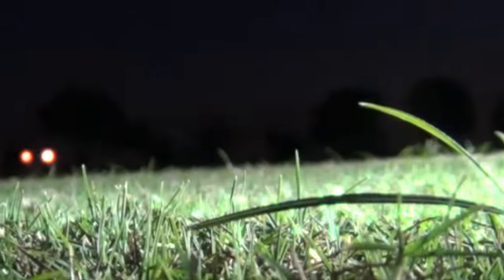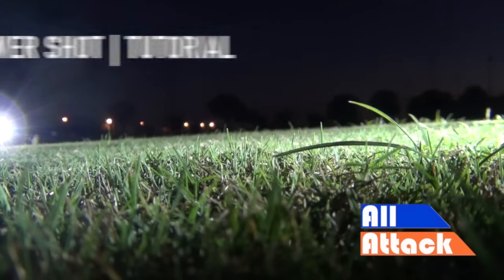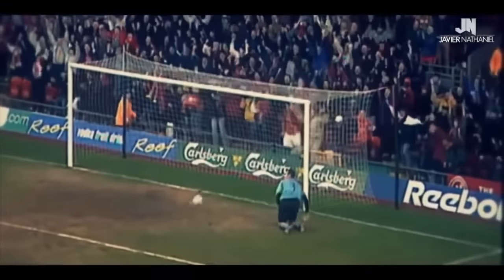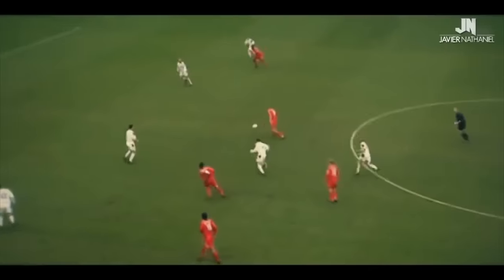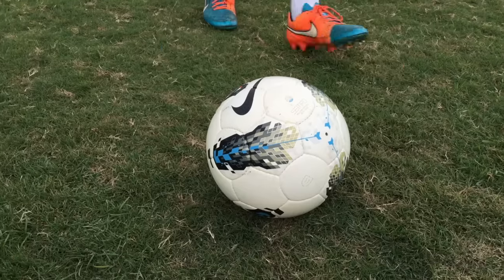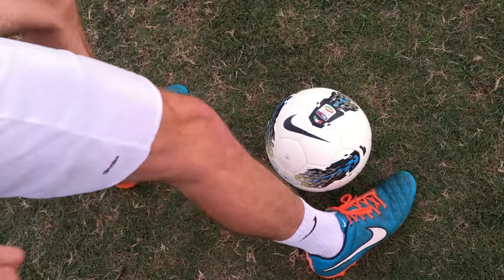You're watching All Attack. All right guys, you asked for it, so today we are talking about shooting with power — although accuracy is important too. Shooting with both power and accuracy is one of the most difficult skills in football.